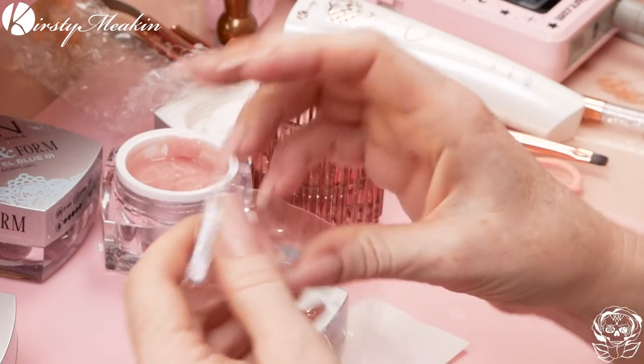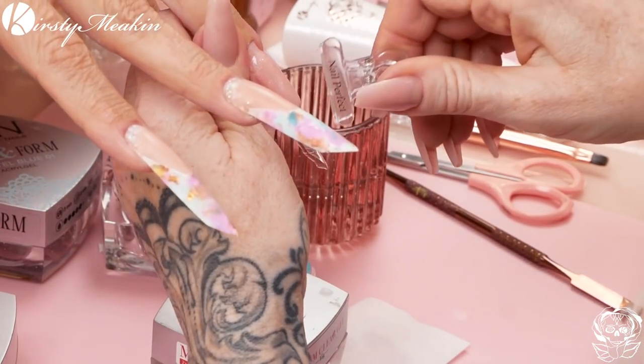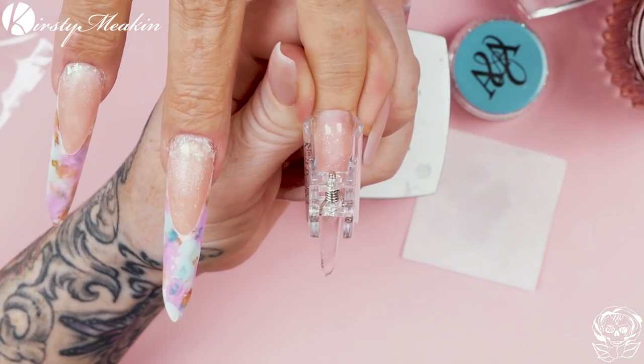Just turn your hand over and you'll see it slowly moves down and draws down. So I'm gonna use these little clips — these are from Nail Perfect. As the client feels it warming, you can pop your little pinching tool on and pop it into the lamp. Does that feel alright? Fabulous! You put that on and then put it back in the lamp so it can cure with a pinch. They're clear so you can see through them when you're curing.